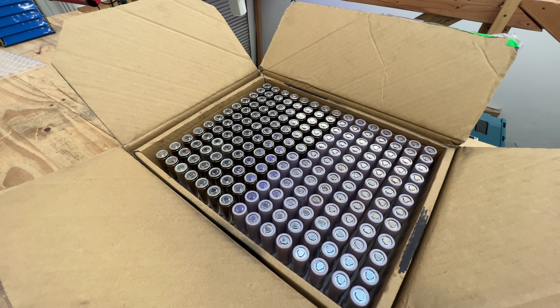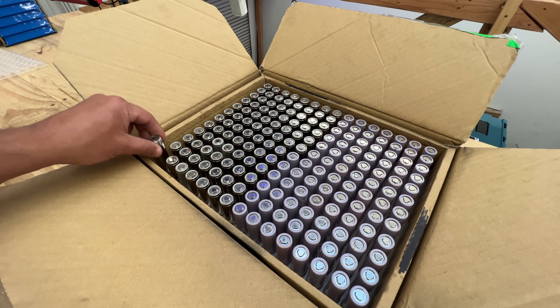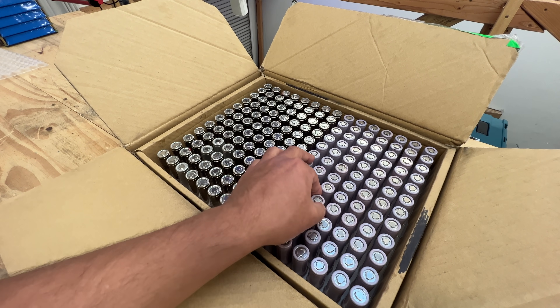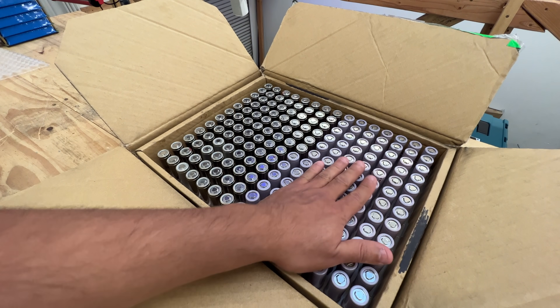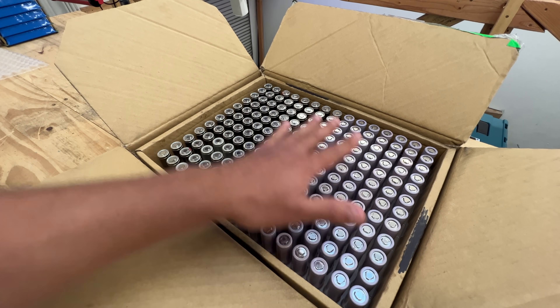Could these be from early version Powerpacks that used 18650s, instead of the 21700s which we believe are in second-generation Powerpacks? Maybe these are first-generation Powerpacks, but I can't verify that. They look like Tesla cells, they're being sold as Panasonic cells, and they're testing well. These are sold for about two dollars and seventy cents to three dollars — kind of expensive, but these are basically the first 18650 Tesla cells you can get without buying a whole module.